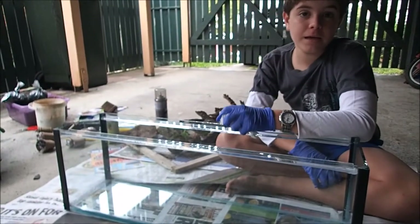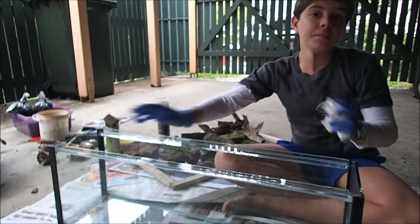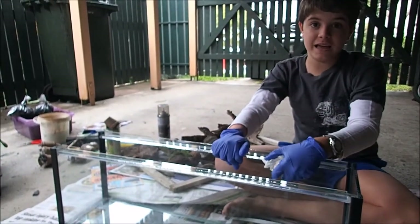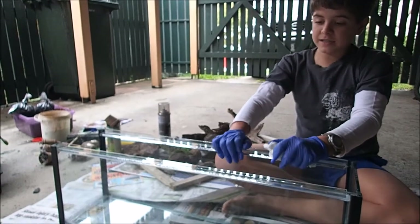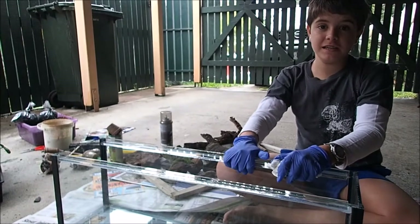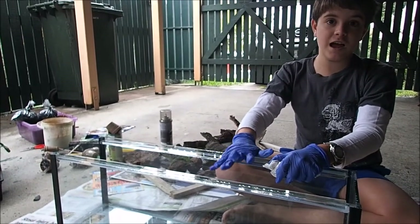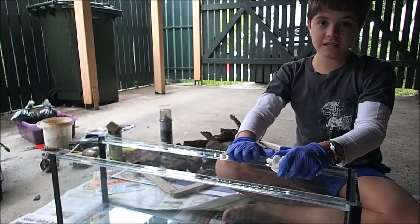Today we're going to be setting up a 73cm long vivarium for my five pet snails. These snails are native to Mount Glorious and they are very sensitive to chemicals and conditions in the environment. Let's get into it.